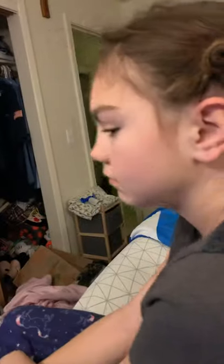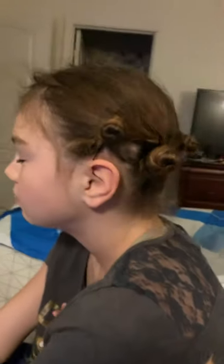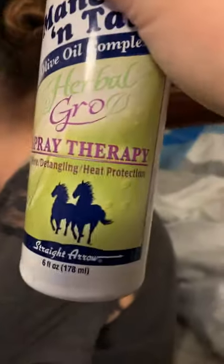Now, because her hair is dry since we did it last night, I'm going to do something different. Close your eyes. This is her detangler — I'm just going to kind of wet the hair. I'm using the detangler because her hair knots up.